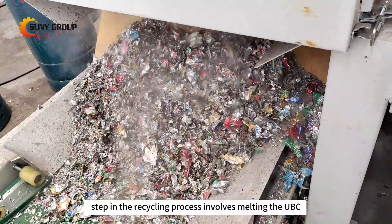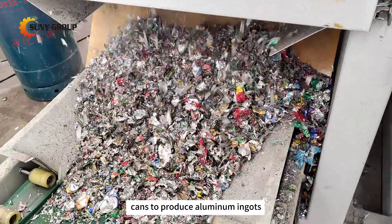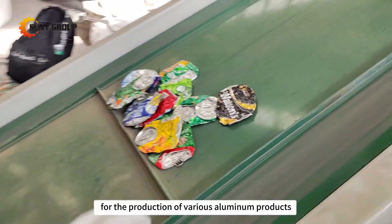The final step in the recycling process involves melting the UBC cans to produce aluminum ingots. Packaged aluminum ingots are then transported to downstream manufacturers for the production of various aluminum products.